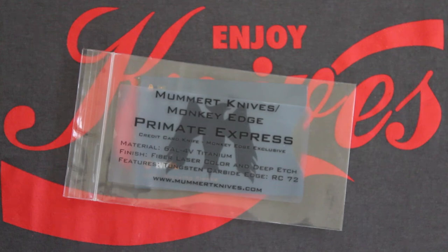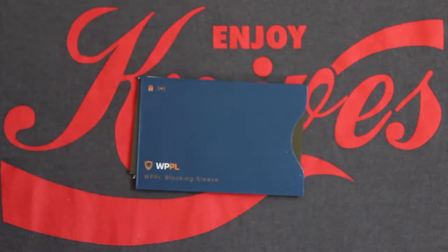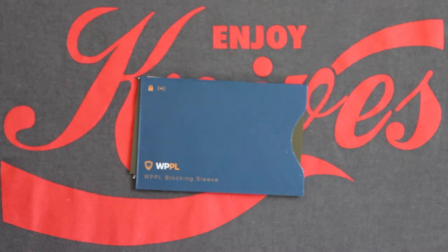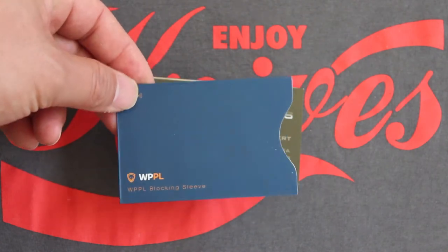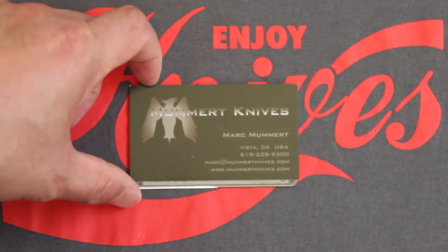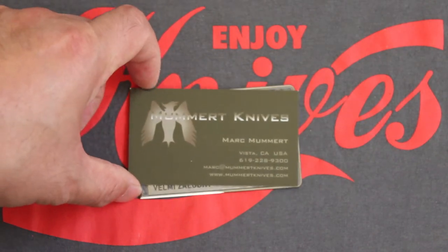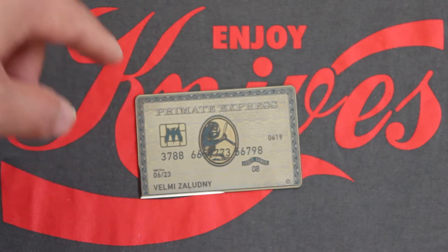Welcome back. Today we have the Primate Express card from Mummert Knives and Monkey Edge. Here's the packaging — it comes with a credit card sleeve and Mummert Knives business card, and here we have the Primate Express card.